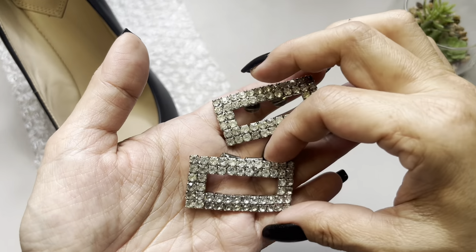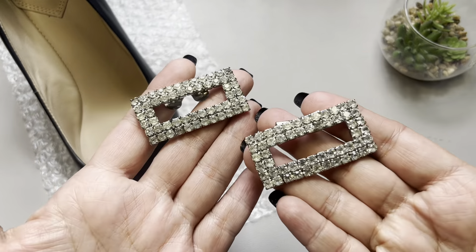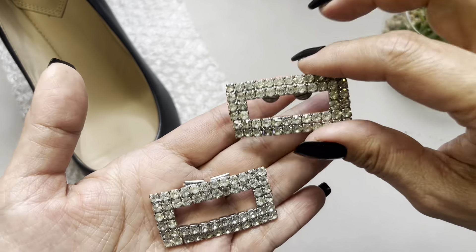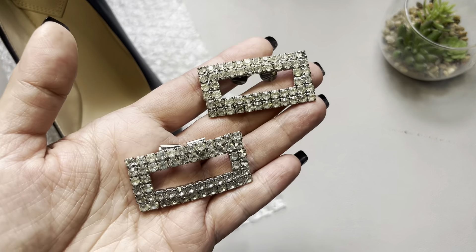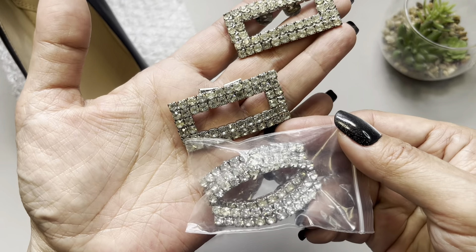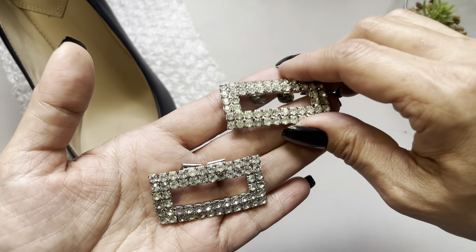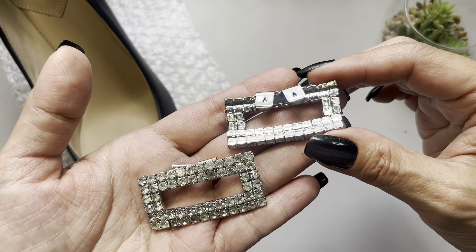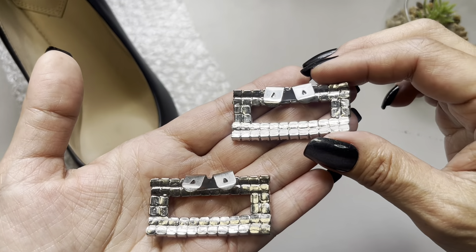The next items are shoe clips as well — in fact I think I have three pairs. These here are rectangular, as you can see, beautiful. I believe these rhinestones are a bit larger. You can see the comparison — they're about the same width, but this shoe clip feels a bit heavier. These particular ones are unsigned.